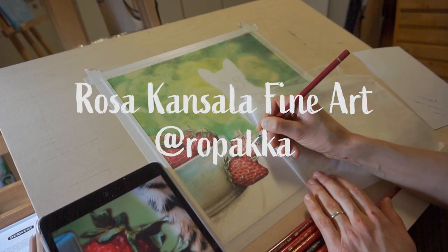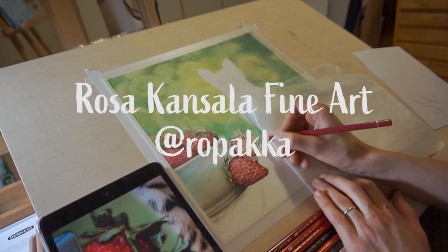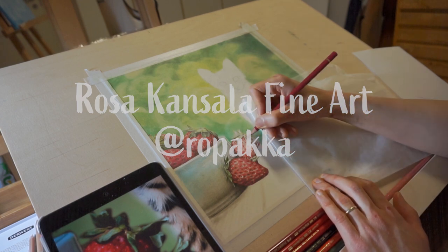Hello, I'm Rosa, an artist, graphic designer and illustrator from Finland. Here's a quick demo of a colored pencil painting I made.